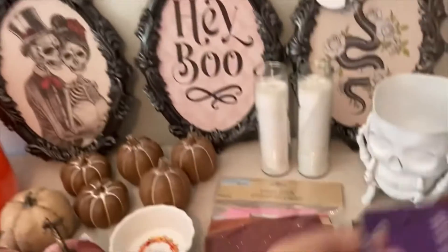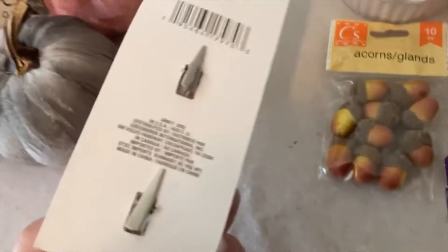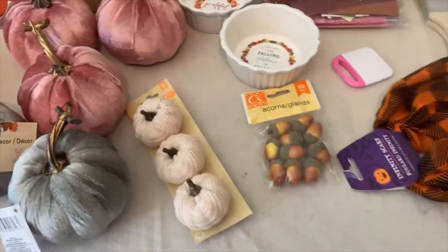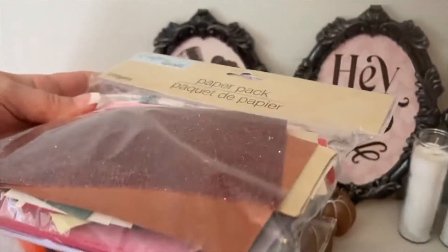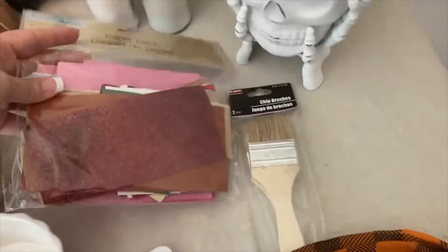I thought this scarf was cute — this is not my color, but it's pretty. I do like oranges, just not for my house. And then these are clip-ons, which could be pretty on a flower stem or something. And I found this pack of neat scrapbook paper, which I thought could be fun to make tags with.